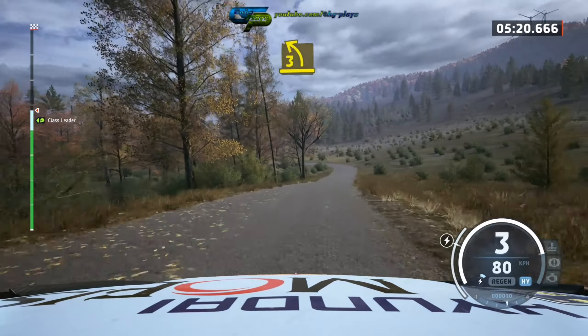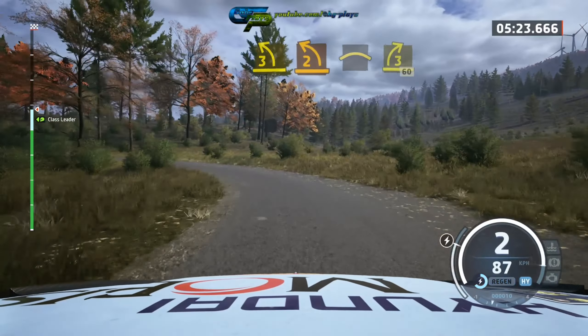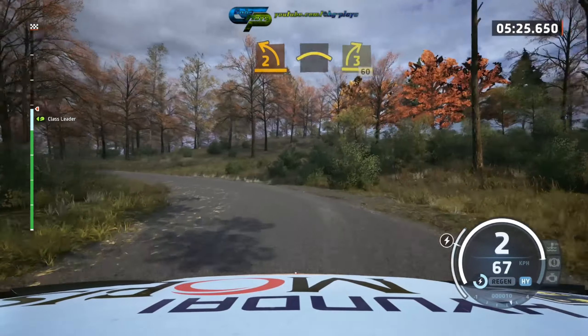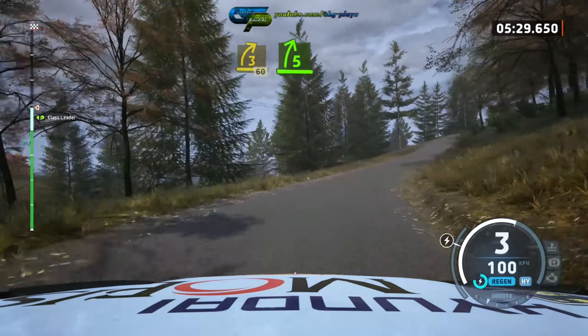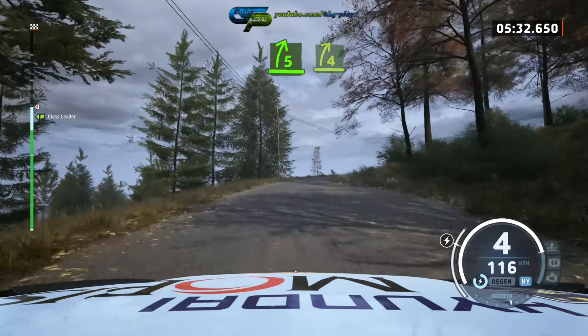80, 3 left tightens, 2 long, into crest, into 3 right tightens, 60, 5 right tightens, 4 extra long.